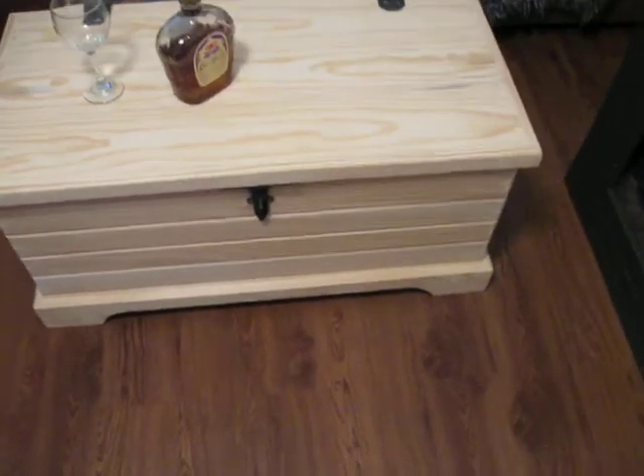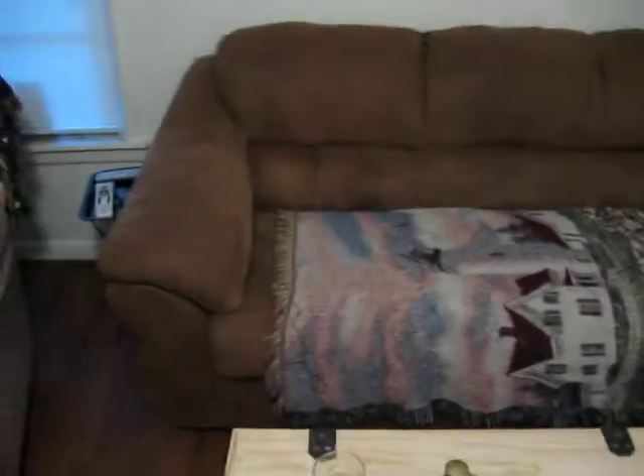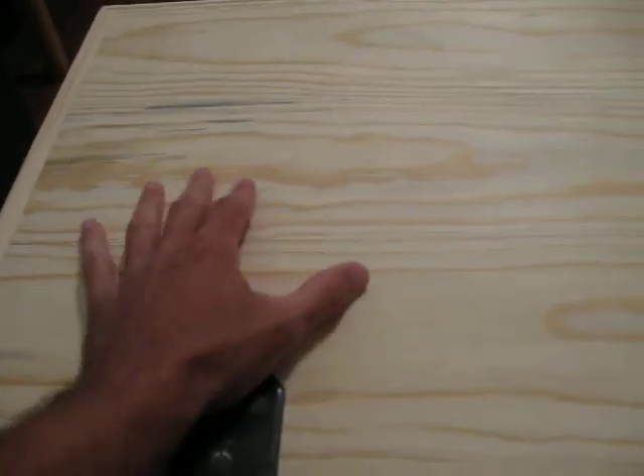I'm going to give you some of the measurements. Some people think these can be used for storing blankets at the end of a bed, but another idea for this — if you stained it or sealed it properly — you see I have a couch right there, you could use it as a little coffee table slash storage area. You could have your drink on it, and it works well sitting on the couch to set a drink on.